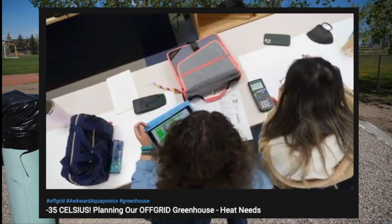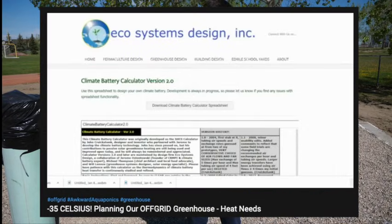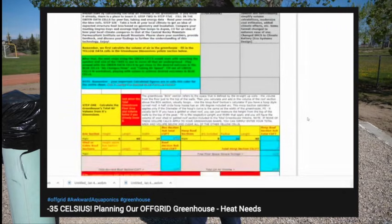A lot of the planning and calculations were done by our students using the climate battery calculator and the principles that are free to access on ecosystemdesigns.com. We'll make sure that the link is down below — this tool is super easy to use and helpful for sizing everything from your fan to your manifolds to the number of smaller runs that you'll actually need.